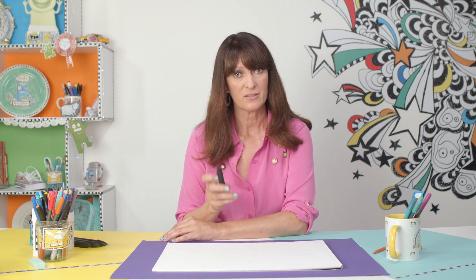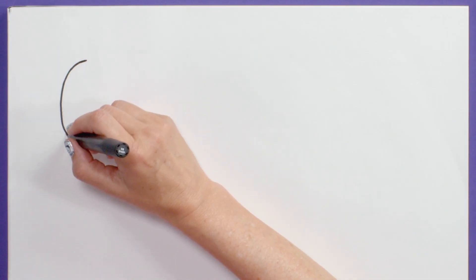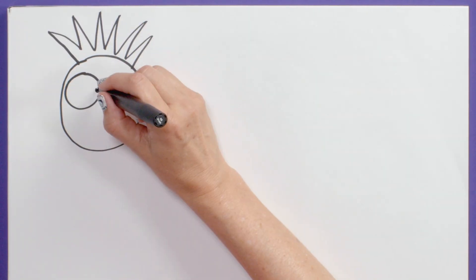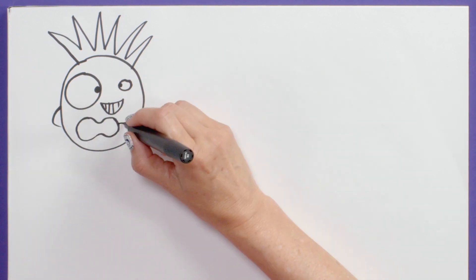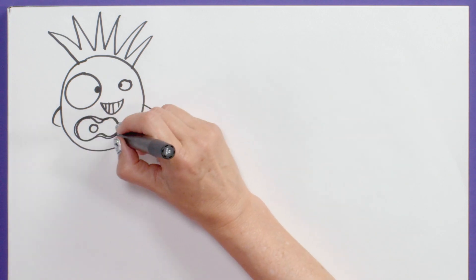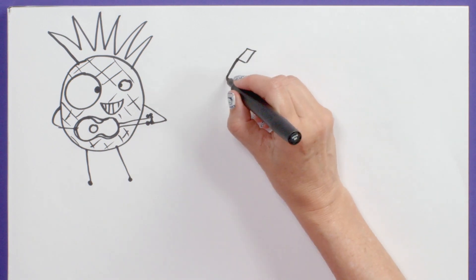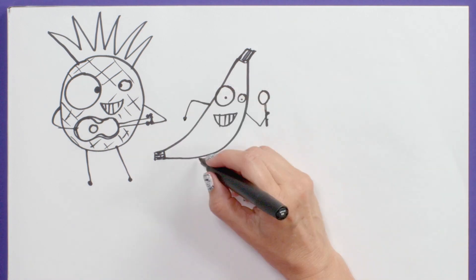You're going to need a piece of paper, something to draw with — pens, coloured pens. I'm using brush pens, and maybe some coloured pencils as well. So let's start at the top. I'm going to draw a pineapple — it's a nice big oval shape, spiky top, one big eye, and one smaller eye. Very jolly. Let's give him a little ukulele to play. And let's do a banana — a very jolly banana, dancing with maracas.